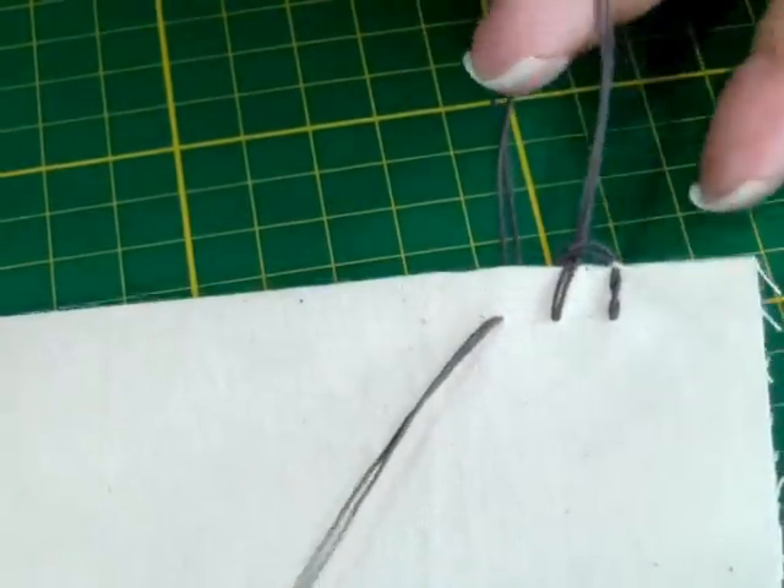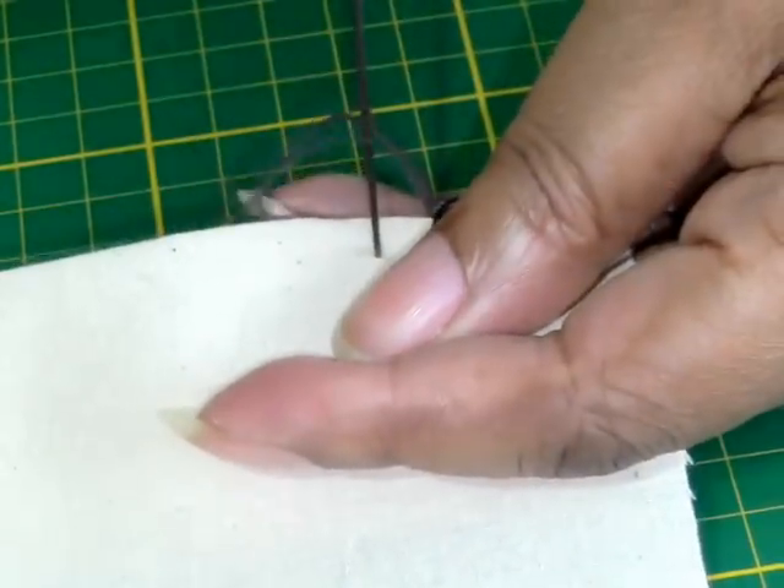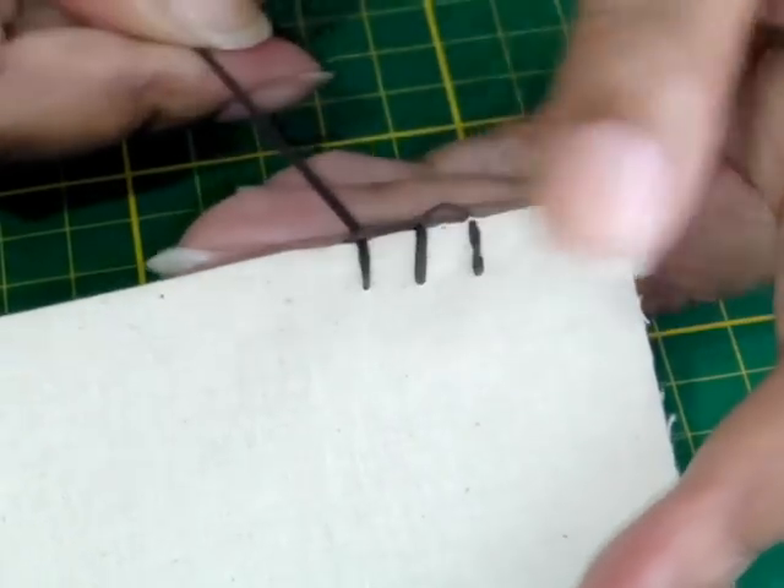Create the loop, pull your needle through the loop, and then using your fingers just pull that and find the right tension that you're happy with.